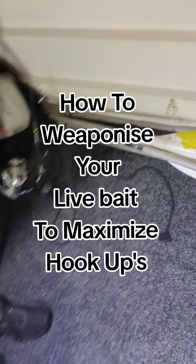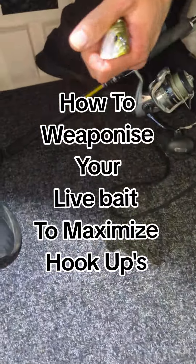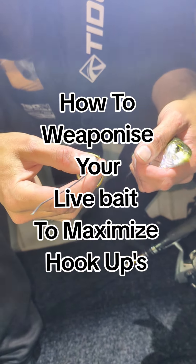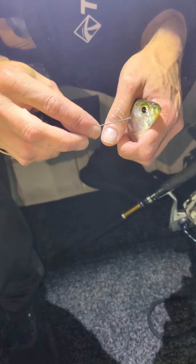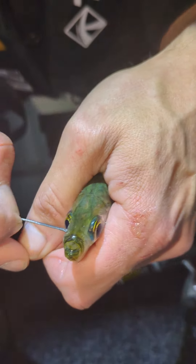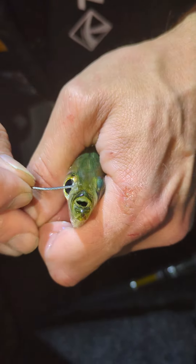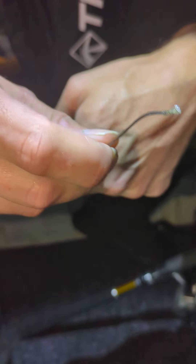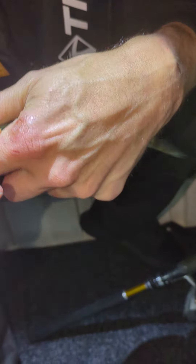We just caught a herring — these guys die really easily. What we're going to do is bridle the front hook. We've got a little bit of wire elastic, so we're just going to go through. They're not very long-lasting, so we just go through his eyes and pull our elastic band like that.